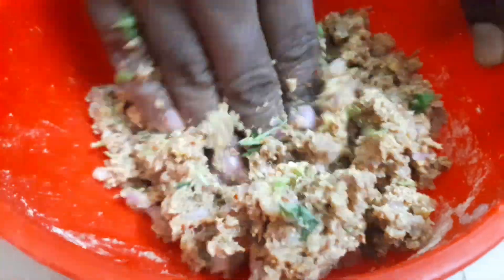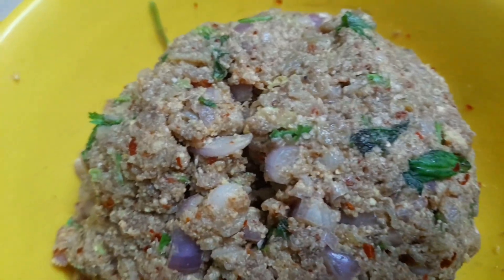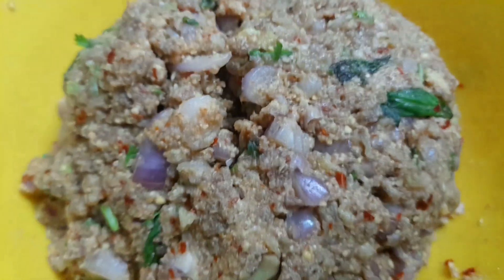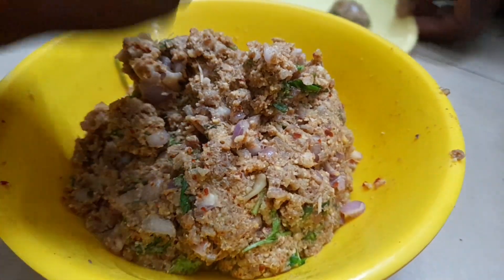Let's mix with a little water and mix it well. You can taste — it will have a lighter taste. Mix it well until combined.